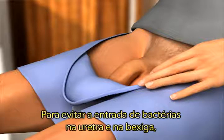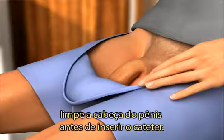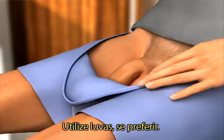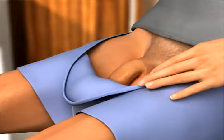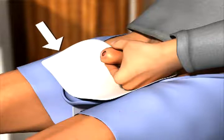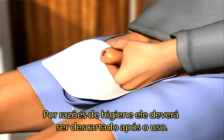To prevent pushing bacteria into the urethra and bladder when you use the catheter, you must first clean the head of your penis properly. You can use gloves if you prefer to. To avoid wetting your clothes, make sure you place a drape under your penis. For hygienic reasons, the drape must be disposed of after use.